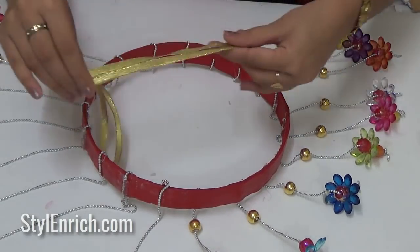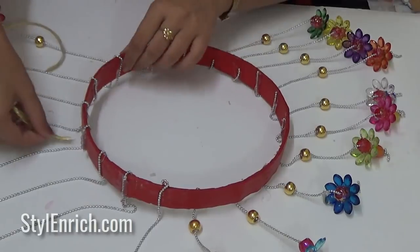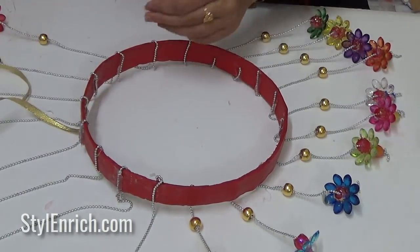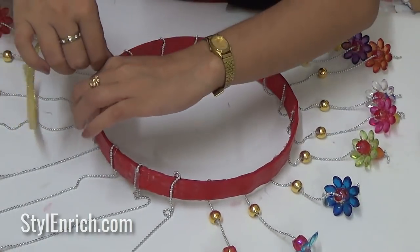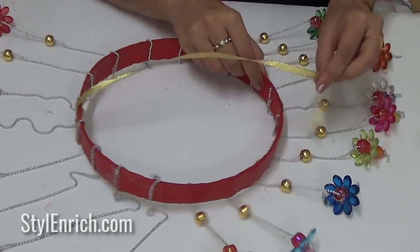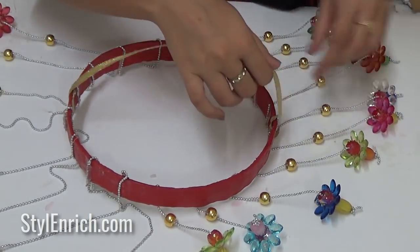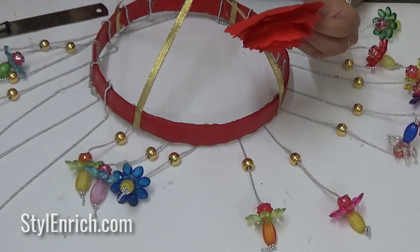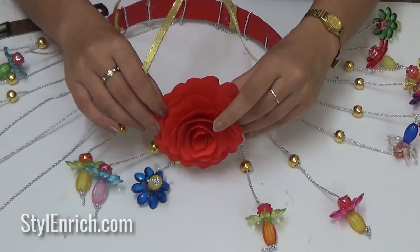We need to hang this craft, so let's make an arrangement for that. Take a decorative lace and stick it to the round shape as shown. Now we will stick the paper flowers around the round shape.